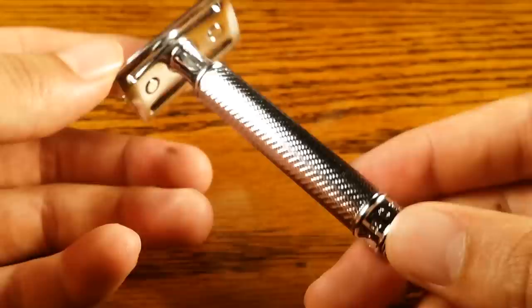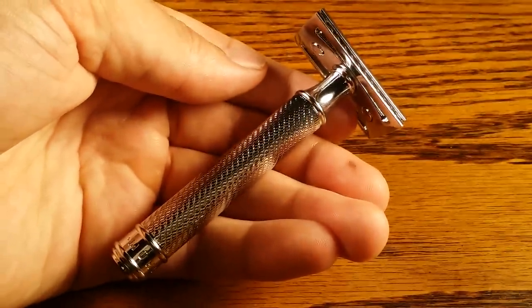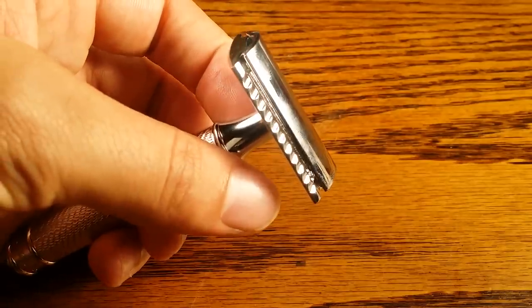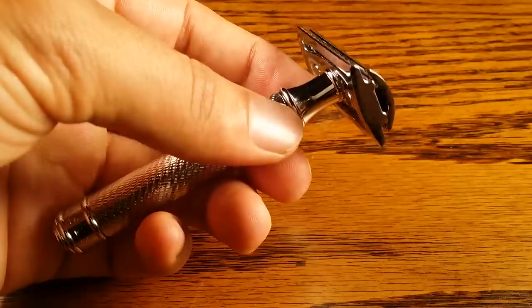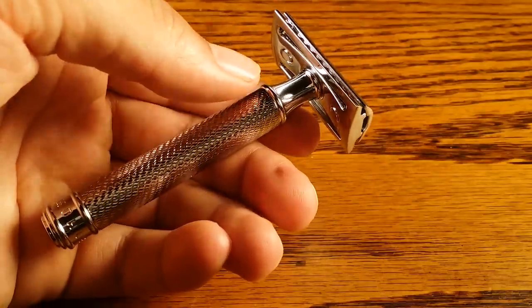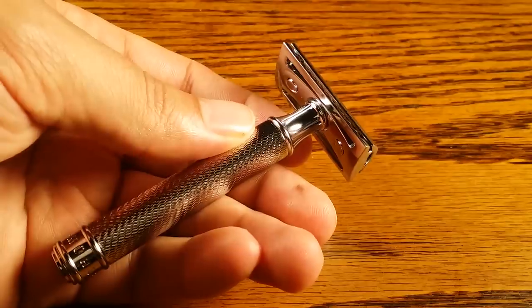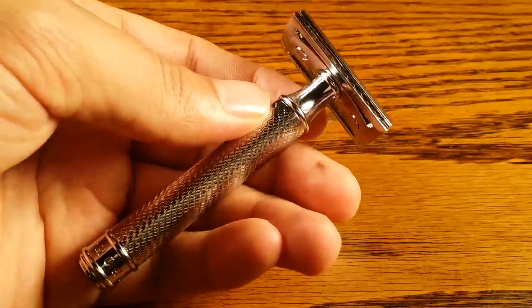In terms of the fit and finish, it has a really nice chrome finish — it looks absolutely amazing. It's one of the best looking safety razors that I own by far. The length came in at 3.7 inches, which is probably my favorite length and the best length overall for a safety razor for a couple of reasons.